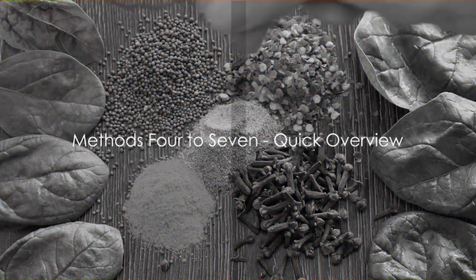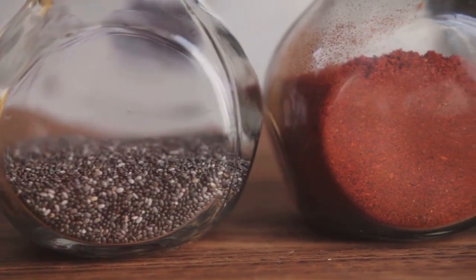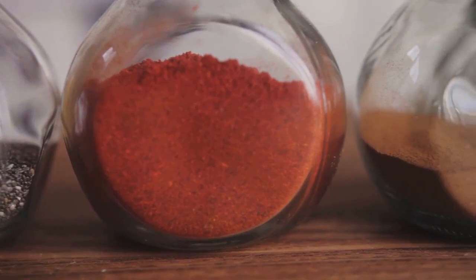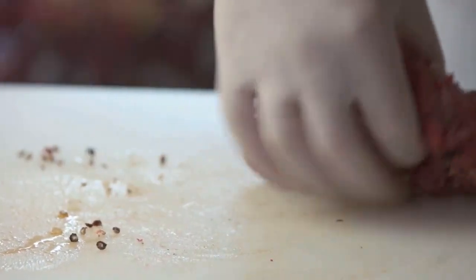Now let's quickly cover the remaining methods: blooming, marinating, layering, and direct addition. Blooming involves heating the spices in oil or butter to release their flavors, perfect for spices like cumin or mustard seeds. Marinating is when you soak your ingredients in a spice-infused liquid, a great choice for cardamom or cinnamon.